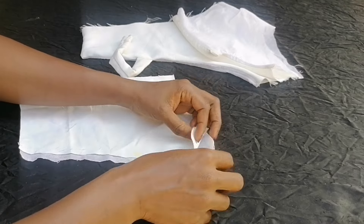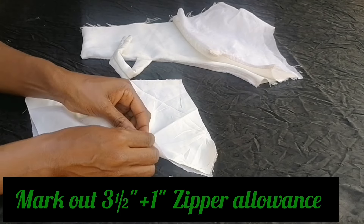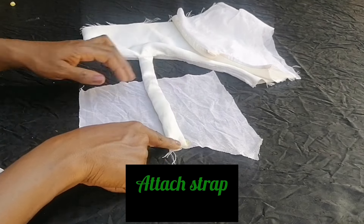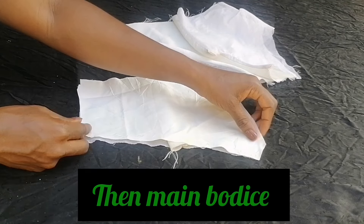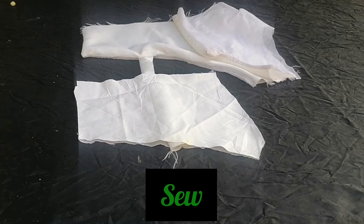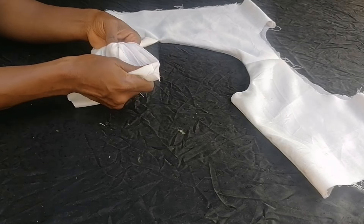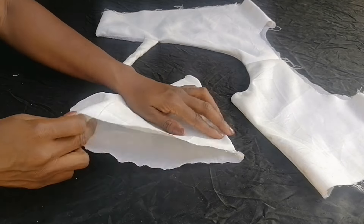For the other bodice part, I marked out three and a half inches plus one inch for the zipper, giving four and a half inches, marked on both the lining and main fabric. I placed the lining piece first, then the main bodice on top and sewed. I turned it over, cut off any excess, and this is what we have.